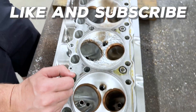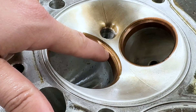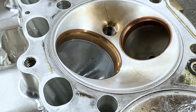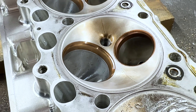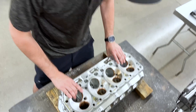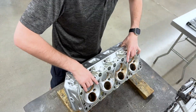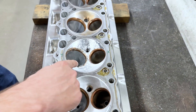You can tell on the other intake seats that there's definitely some wear going on — this thing has definitely been ready for a valve job. This is an international customer, so normally they'll get it to where they have two or three heads to send us and blast them to us all at one time. We're going to go ahead and get everything rolling and hand it over to Ryan.